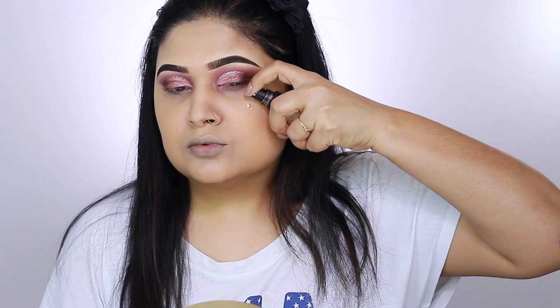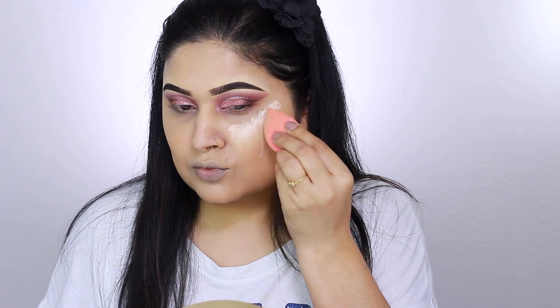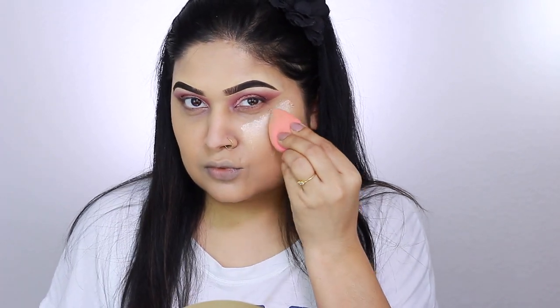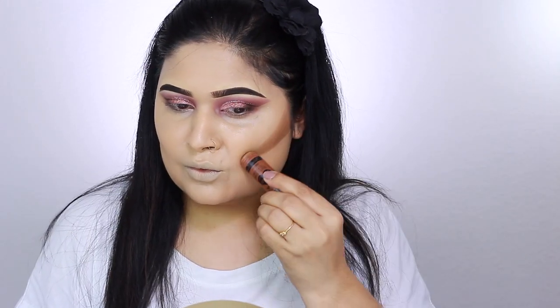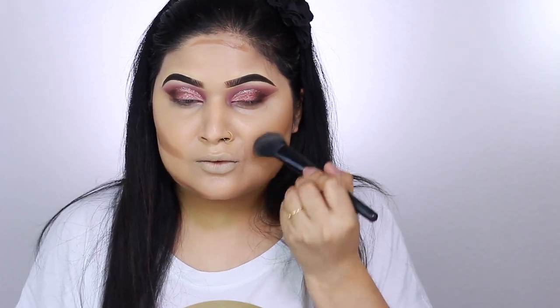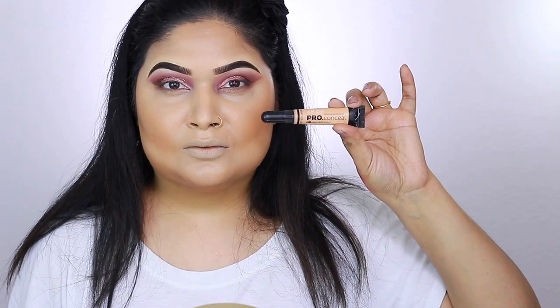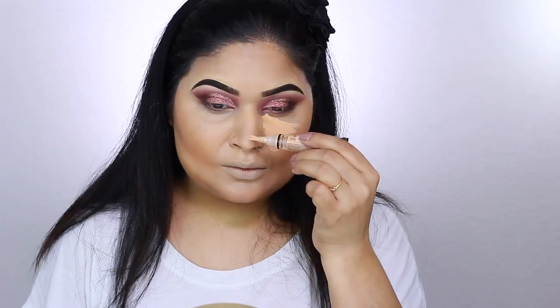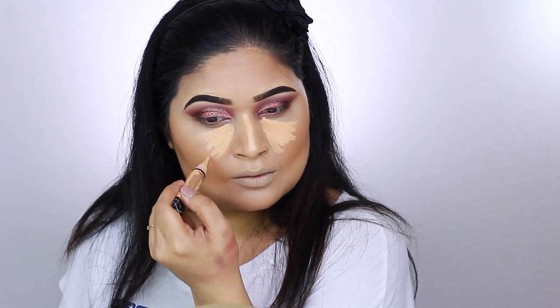I forgot to add liquid glow, so I layer it right on top of the foundation — this one is by Crown Brushes — and blend it with the beauty blender. For cream contour, I'm using the Wet n Wild Coffee Contour Stick, one of my favorite affordable products, applying and blending with an ELF Cosmetics angled brush. For cream highlight, I take LA Girl Pro Concealer in Creamy Beige, apply it to my T-zone, and gently blend with the beauty blender.